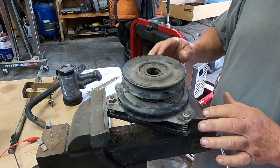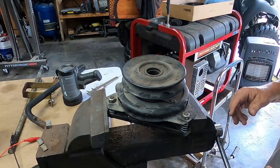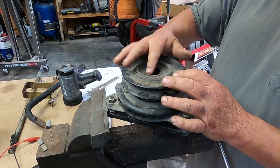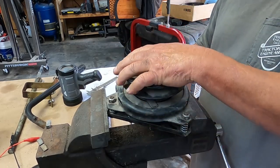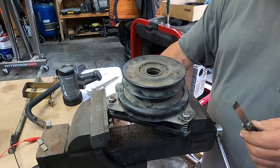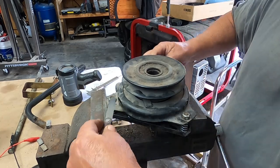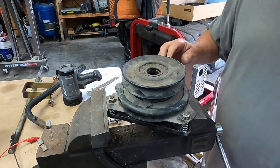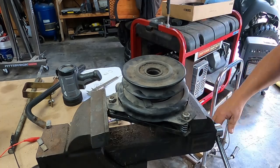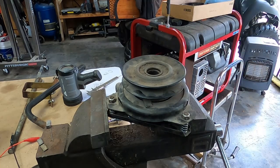These are used clutches so they've probably got some life left in them. All you need is a 9/16-inch wrench and a feeler gauge to make your adjustments around all three slots. They're pretty simple devices — I've got four tractors that use them and haven't had one fail yet. That's how an electric PTO clutch works. Thanks for watching.